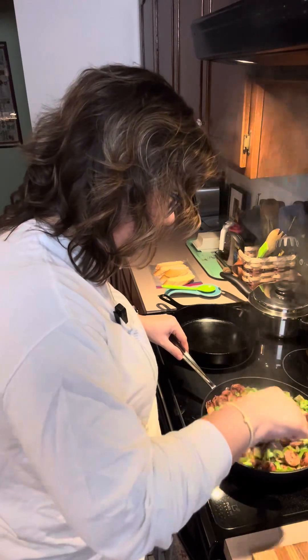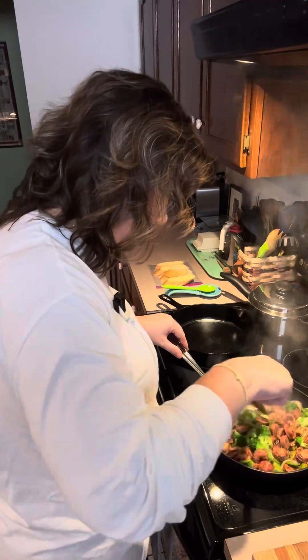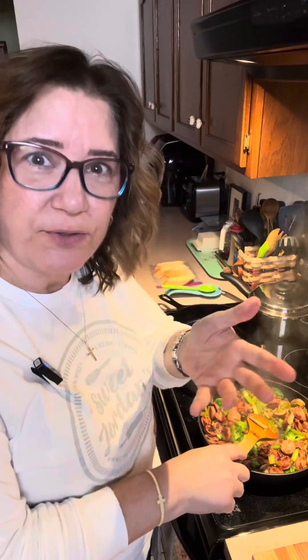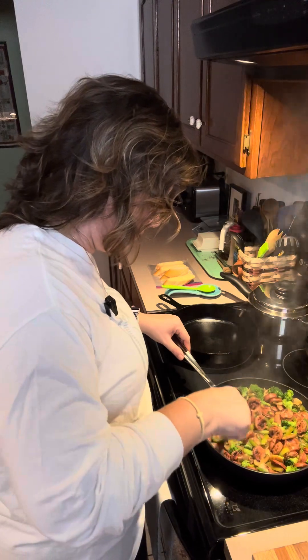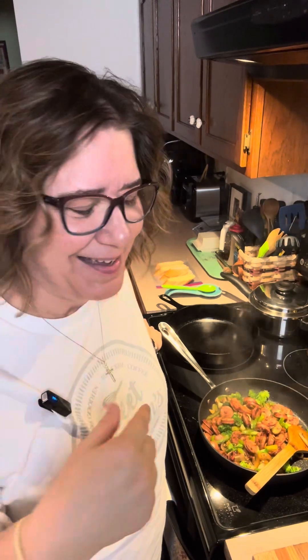Those veggies are starting to release a little bit of their juices, which is helping to cook them down. Those celery ribs are starting to get a little toasted. You want that broccoli to stay nice and bright green — if you cook it too much, you cook all the nutrients out of it. You really want to get it to that nice crisp-tender. It only calls for half a pound of sausage; I used just a little over half a pound — 12 ounces, one extra link — because Dale likes a lot of protein.